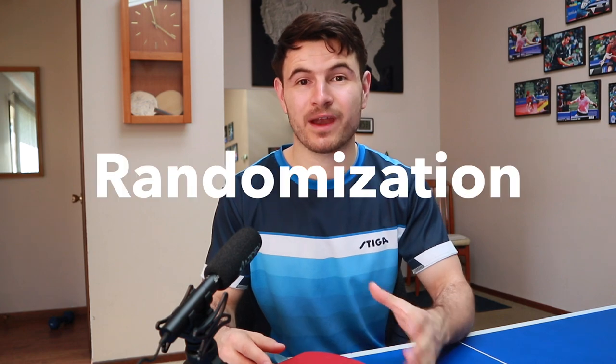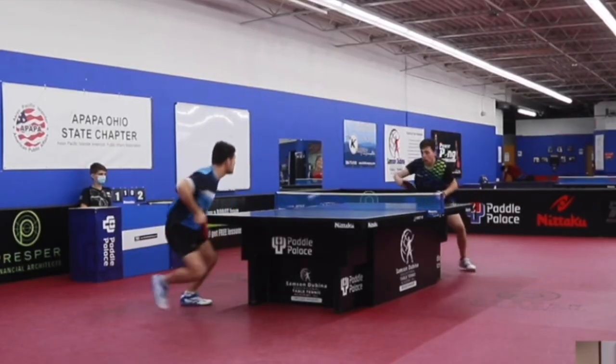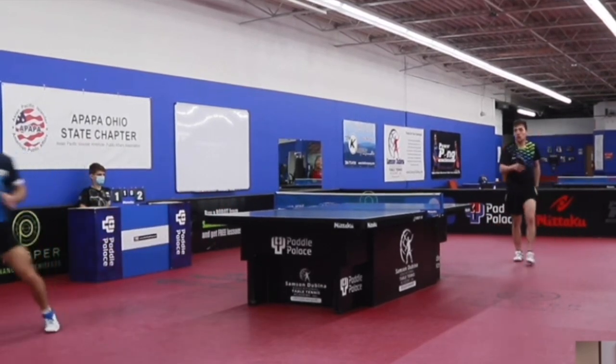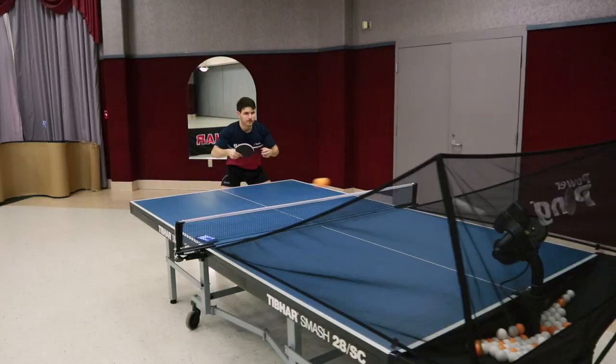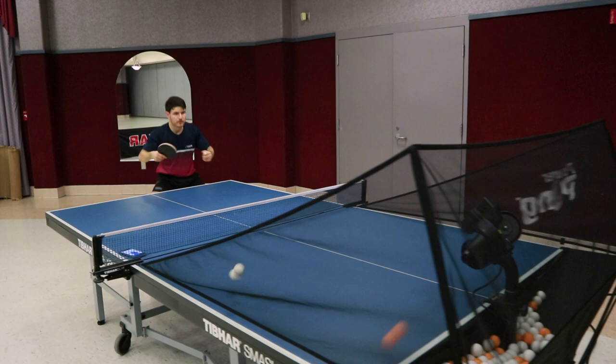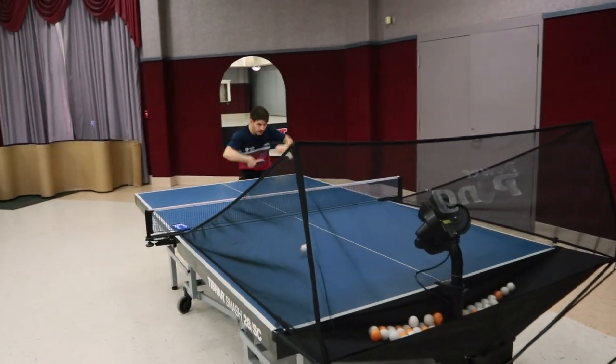Now we're going to get into phase three, which is the phase I'm in right now and that I really enjoy practicing with my robot whenever I get a chance. That is game-like variations and randomization. In games, there are a lot of different variations and randomizations that happen — like reoccurring themes. For example, in backhand-backhand rallies people mix up the speeds and spins. Being able to program a robot to shoot balls a little bit faster then one or two slow ones then fast again — oscillating between the two — gets you used to that off-tempo and you're able to adjust to the timing a lot better.